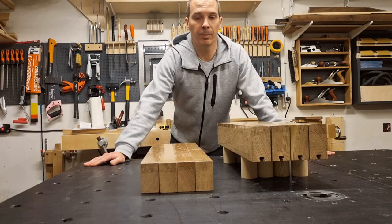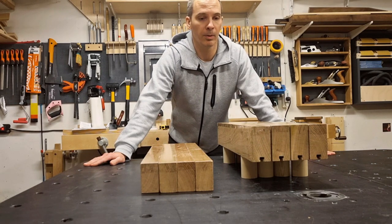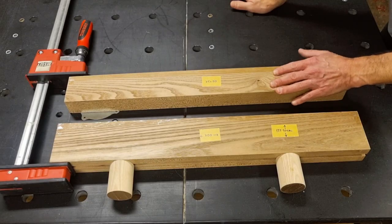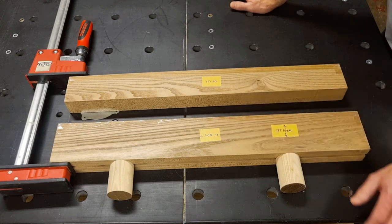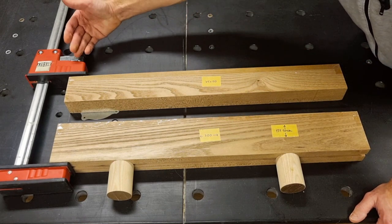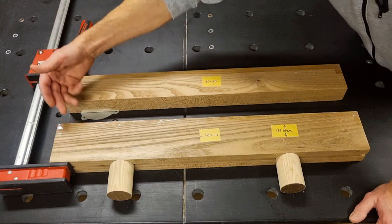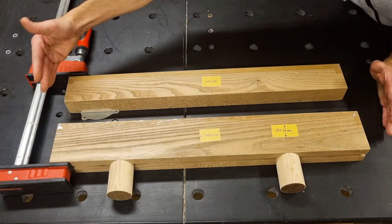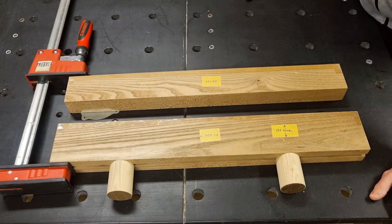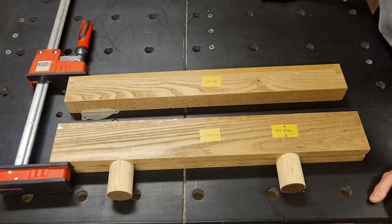I will now give some hints and tips if you want to build this yourself, starting with the dimensions — which can of course be customized to suit your needs. Both the version with feet and the one without have the same length, about 700 millimeters. Looking at the clamp and the center of force, 700 millimeters gives me about 800 millimeters of glue-up capacity.